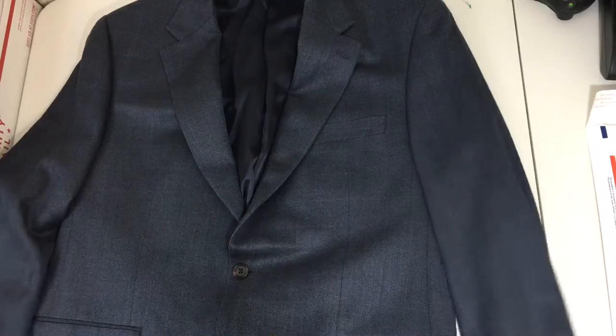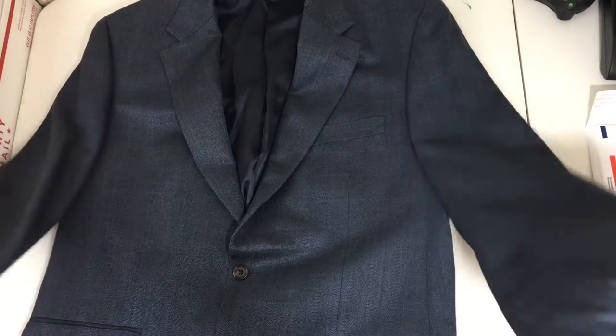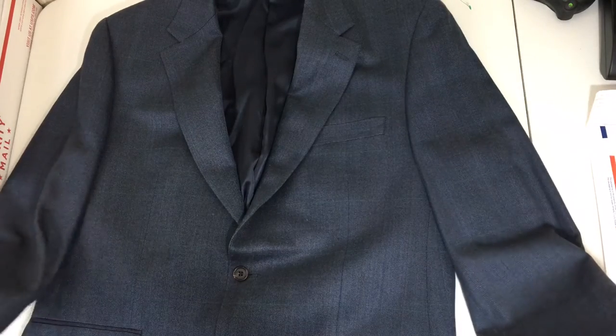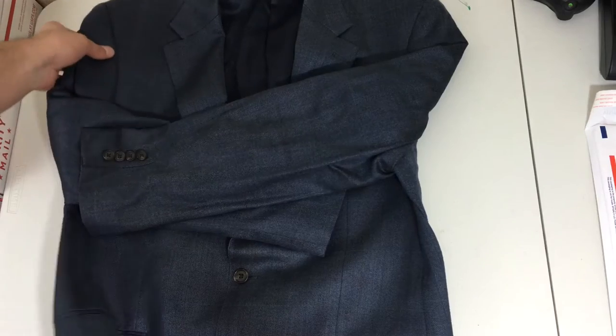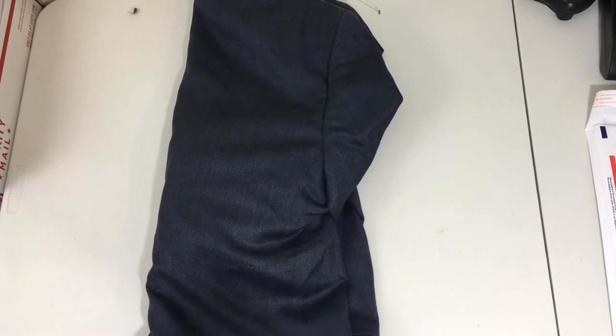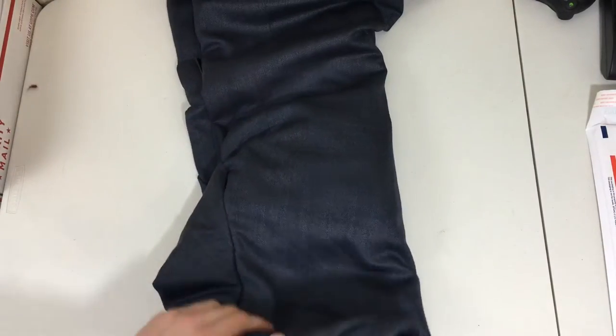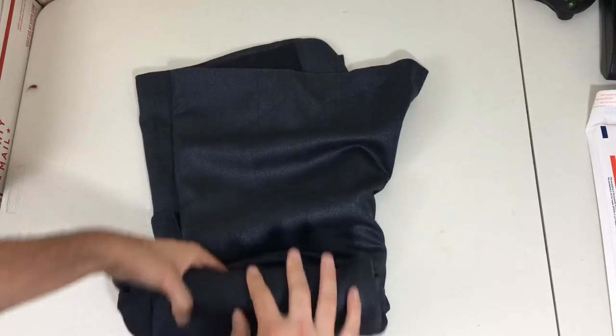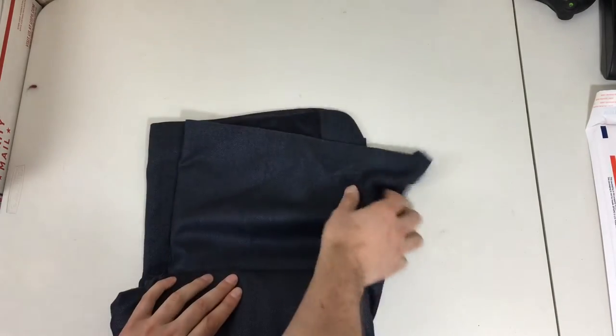I lay the blazer, sport coat, or suit jacket out on a table like this after it's done being photographed and listed on eBay. I take the arms and fold them in like this, then fold it over halfway so it's at a dimension where it can fit in the mailer. Then I swing it around and fold it once like this.